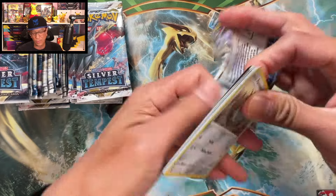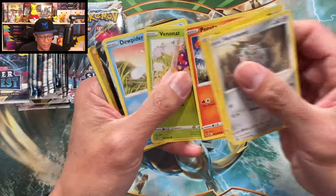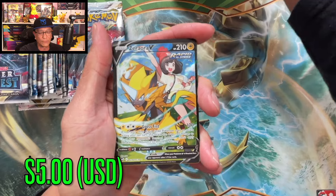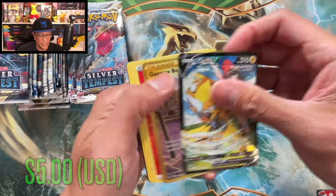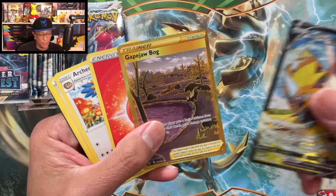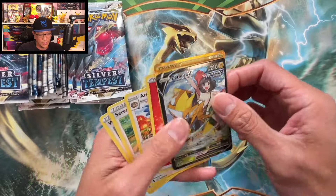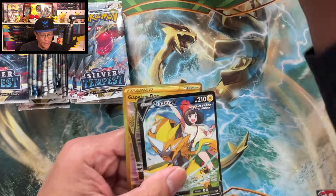Let's go! Ferroseed, Pikachu — got something there — Venonat, Spinarak, and a Zebra Aura V. Trainer Gallery and a double hitter — whoa, Grapejaw Bog gold card! I wasn't expecting that at all. All of a sudden we pulled two hits from one booster pack of Silver Tempest.